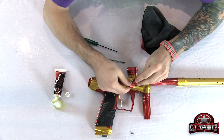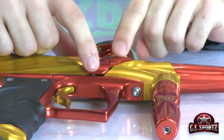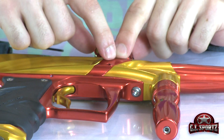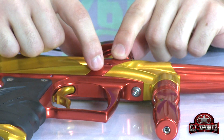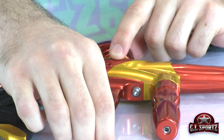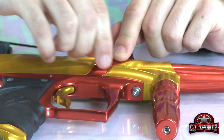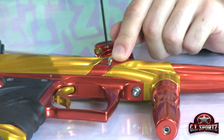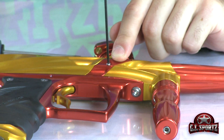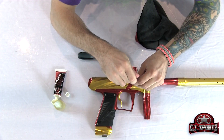Drop the eye cover on top of the entire assembly. If you notice it binding, it could be your eye wires or your detent spring — just lift the eye cover, make sure everything's still in place, and set it back down. Last but not least, drop in the retaining screw, take your Allen key, and screw it down. Again, you don't want to over-tighten — just leave it nice and hand tight so that you don't strip out the body.